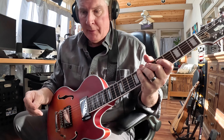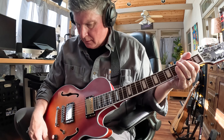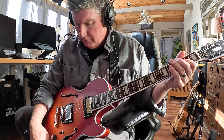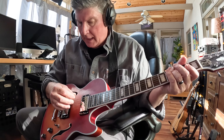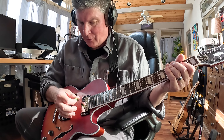How do the tone knobs work? Well, let me show you. They darken up really well if you need that. Let me go to the bridge and show you. Of course, you can do any combination of the two by going to the in-between, and darken the bottom pickup, or switch it around and go the other way.